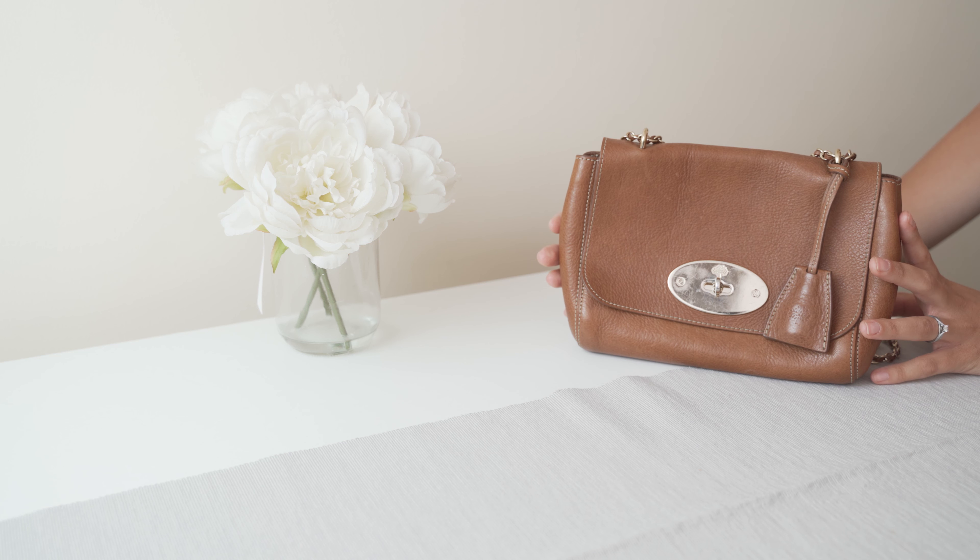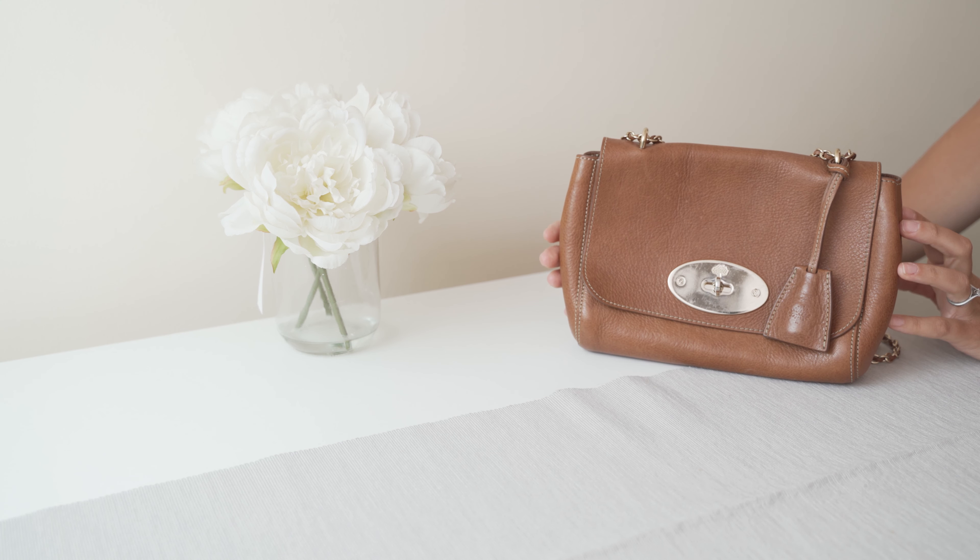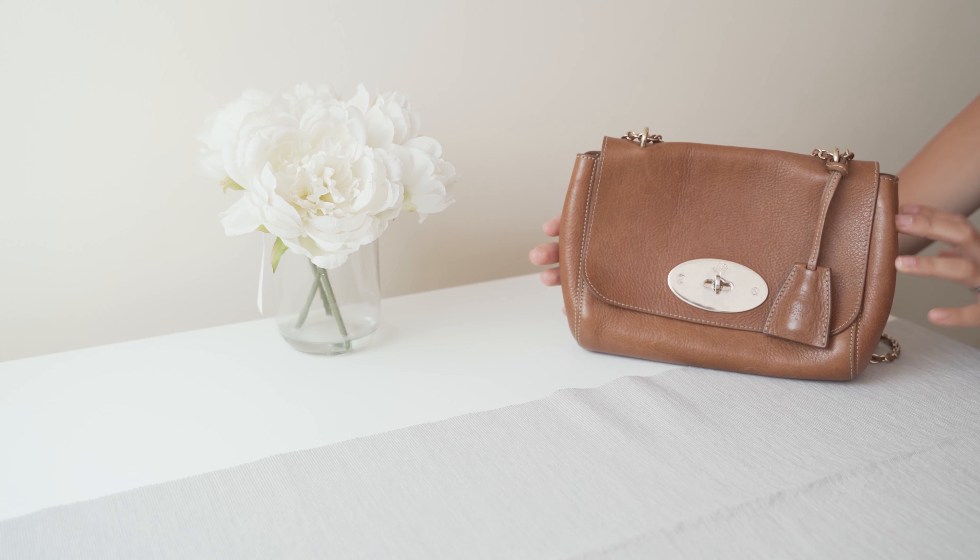I bought this bag a few years ago now, back in December 2017. I purchased it directly from the Mulberry website for £783. I believe they now retail for £795, so there isn't a huge difference in price.